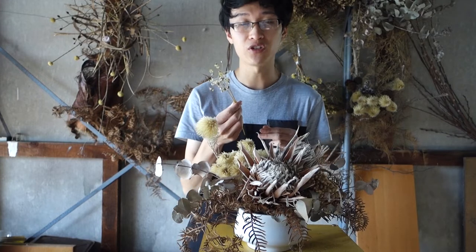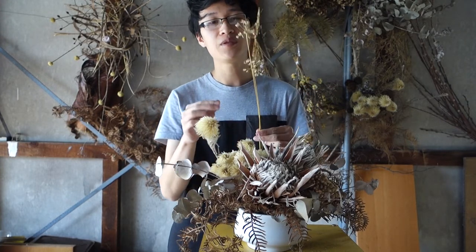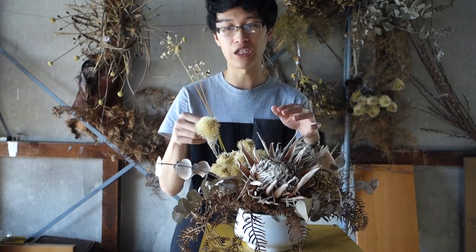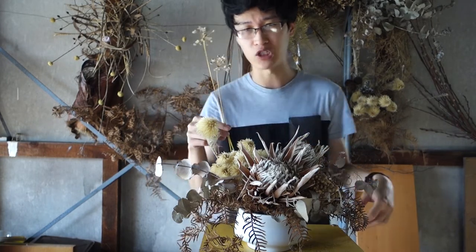Last but not least I'm going to put my little alliums in. The alliums, as you can see, are quite transparent, so I can float them over the top of the arrangement just to give it a little bit of transparency and a little bit of depth.